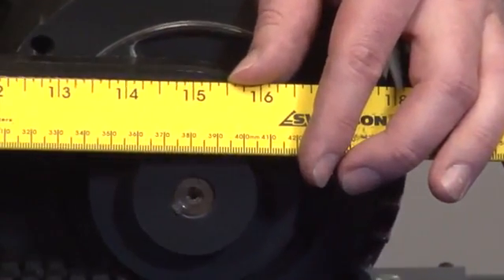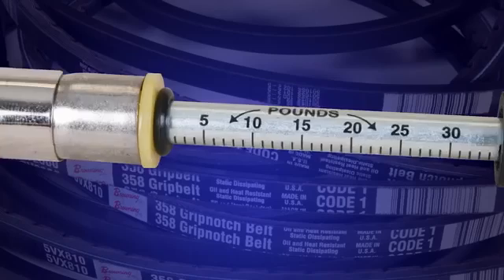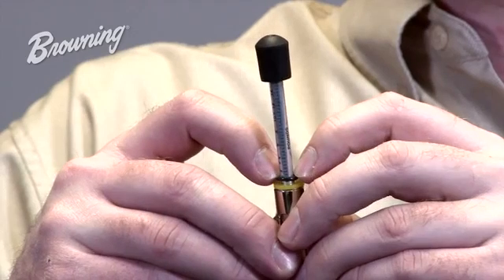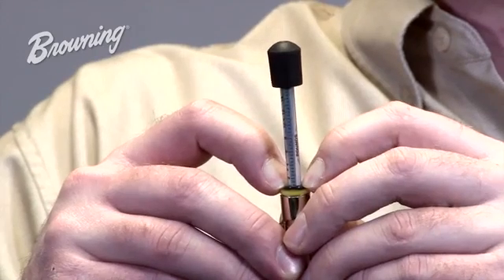15 inches is the point at which I will set the bottom O-ring for proper belt deflection. Now that you have the bottom O-ring set at 15 inches, you can set the top O-ring at zero. This is done by sliding the small O-ring down the plunger until it touches the yellow or white stop.